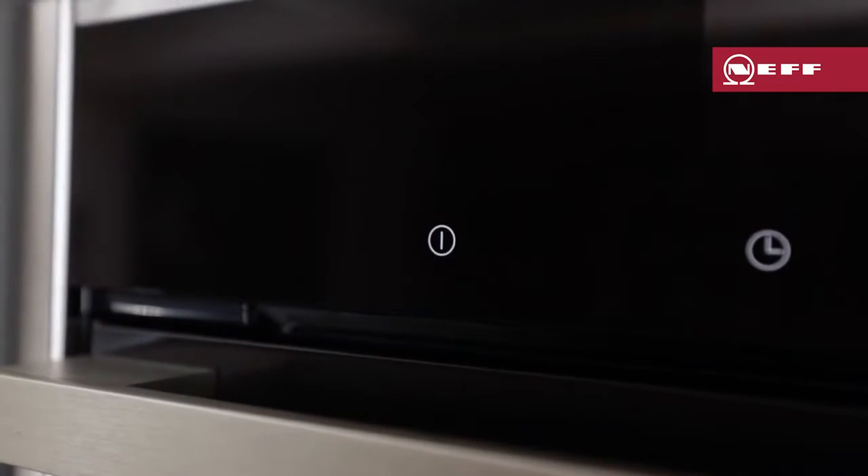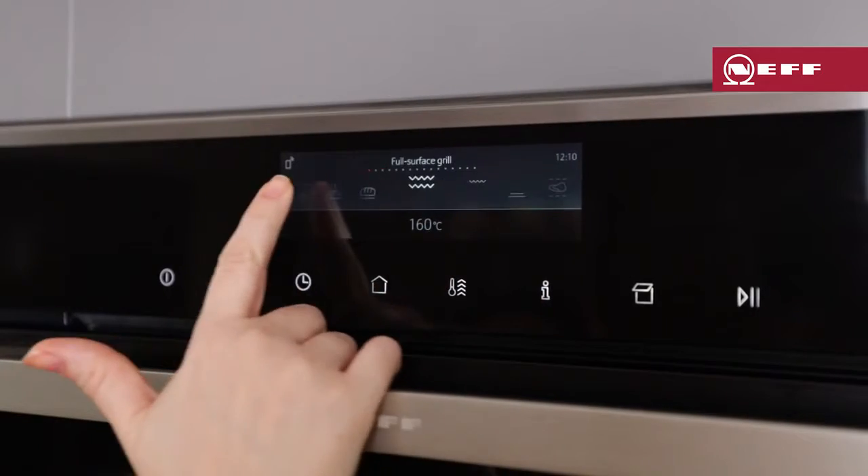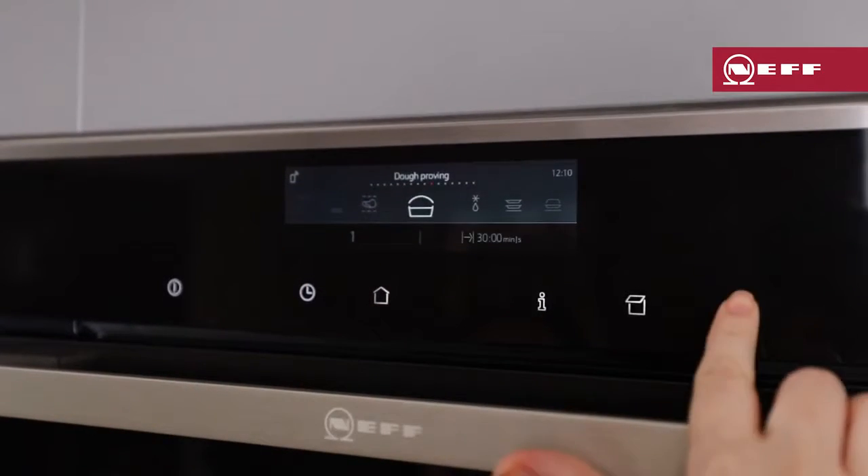Hi, I'm Nikki, NEF Ambassador, and today I'm going to talk to you about using the dough proving function on your NEF oven. The dough proving function is a fantastic function for perfectly risen bread in minimal time. It uses a combination of very low heat and steam to provide the perfect environment to prove the dough without drying out the surface.